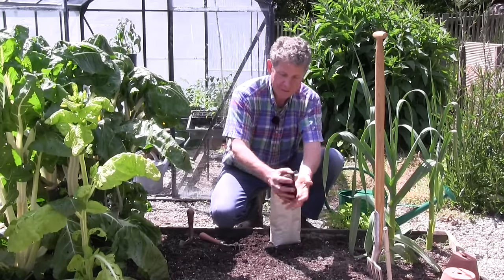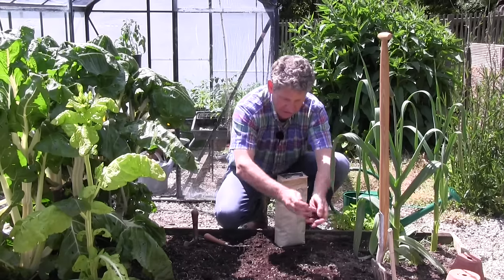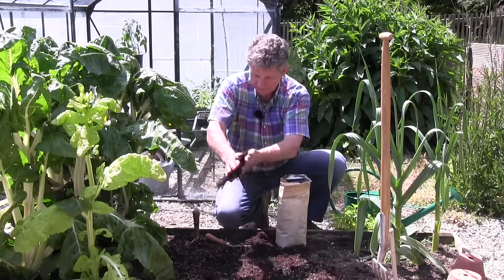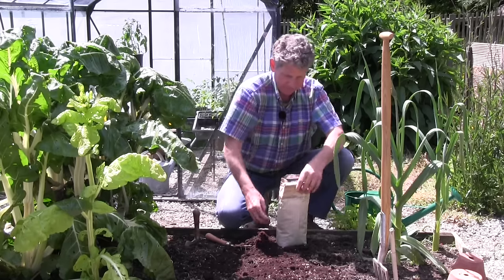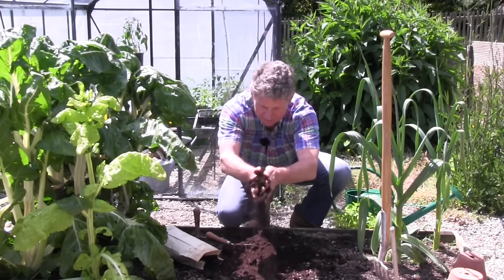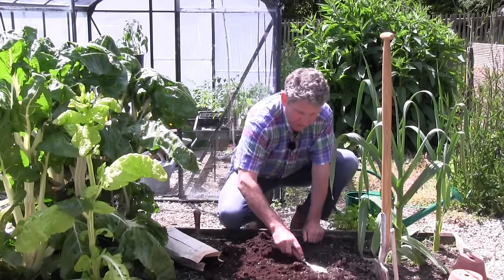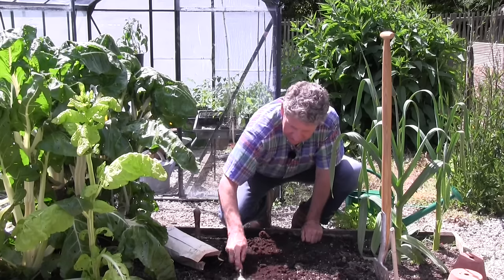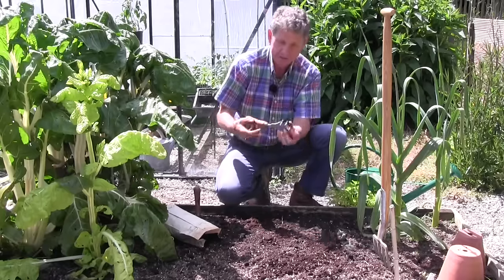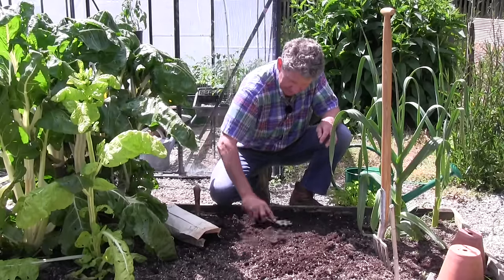Coffee grounds are a naturally occurring substance. It's hard to overdose on them, so we're going to use a few decent handfuls just on here. Coffee grounds are best used within a couple of weeks — just work that into the surface. This tool is called a Van Linden cultivator; it's just a little spiky hand-held cultivator which is fantastic for doing this.